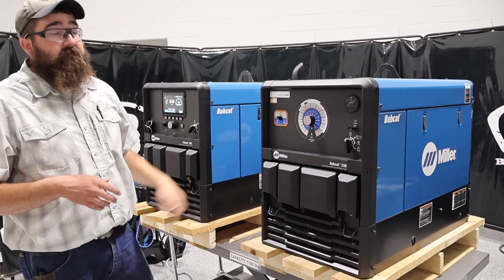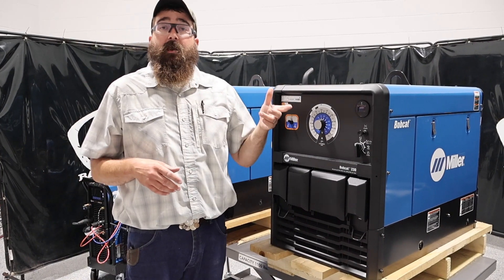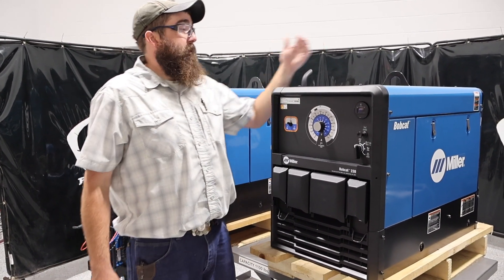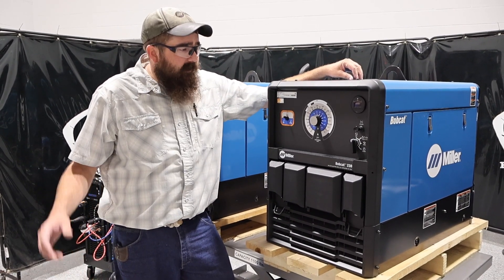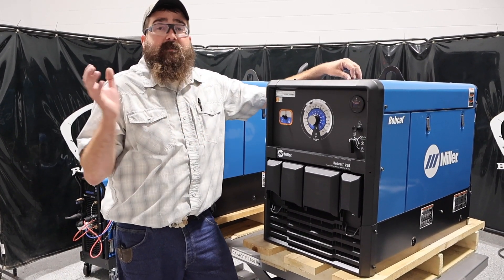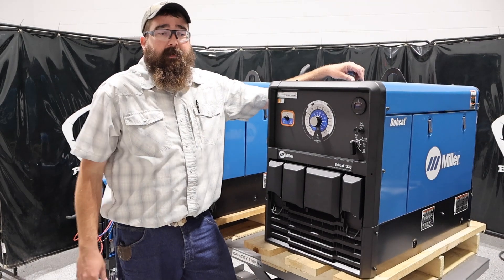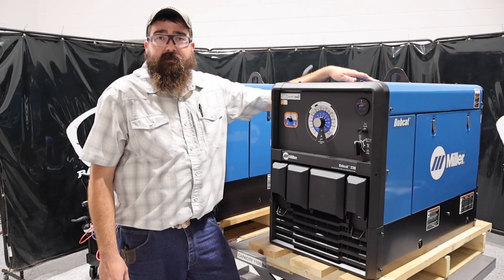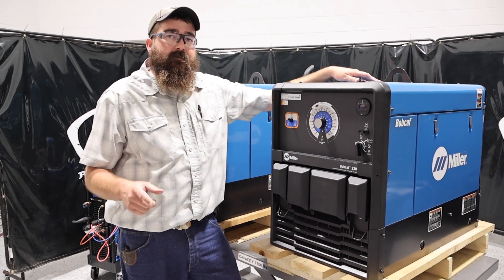Next to it, we've got the Bobcat 265 — I've got that in another video as well, we'll link that down below. Also check out the military special offer, which is included on all engine drives, welding helmets, and all Miller gear. But if you've got any questions on the Bobcat 230, please link them down below. We'll do our best to answer them. Thanks again for watching and stay tuned — we'll see you next time.